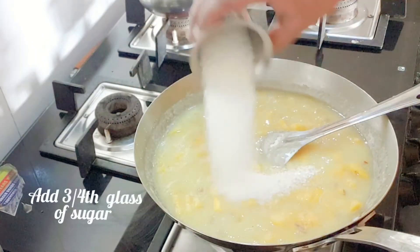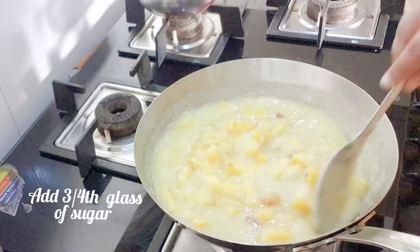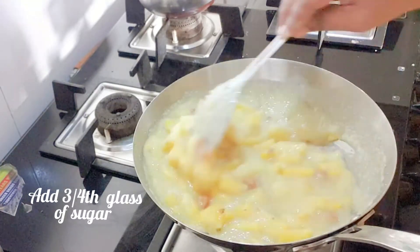Once the rava is cooked, add three-fourth glass of sugar and stir continuously for about another five minutes.